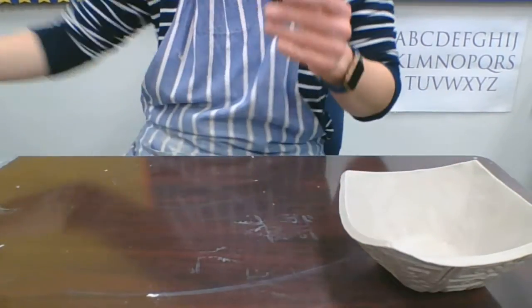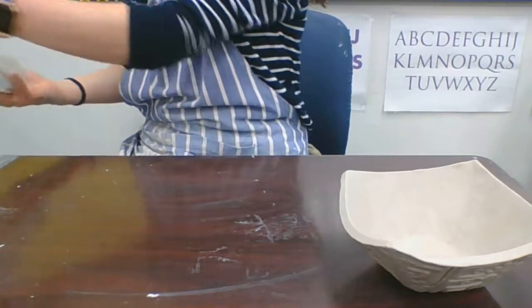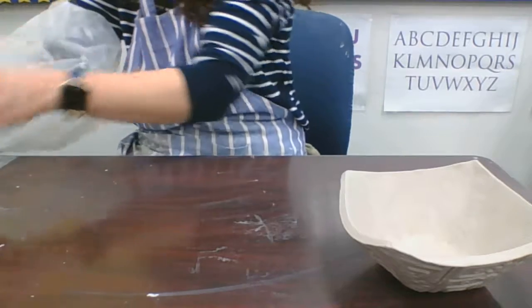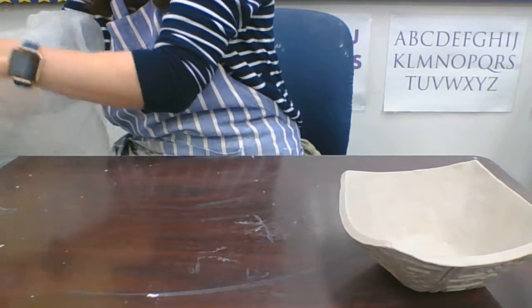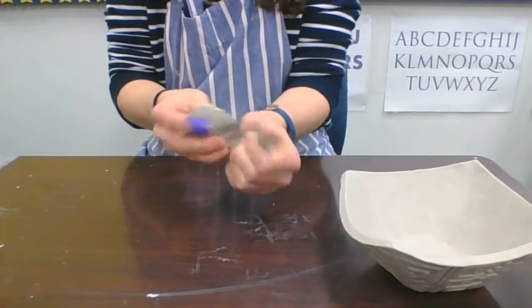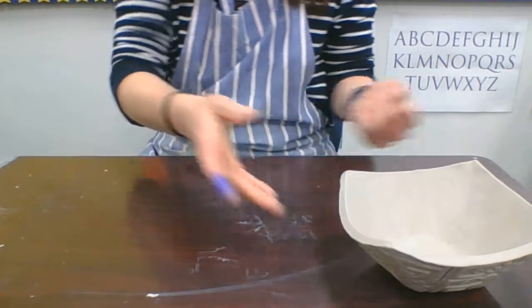To make feet for this, I'm going to do spheres for feet. So I'm going to make sure I have slip, a clay tool I'm able to score with, and some clay that's been wedged. I'm going to take my wedged clay and rip a chunk off.